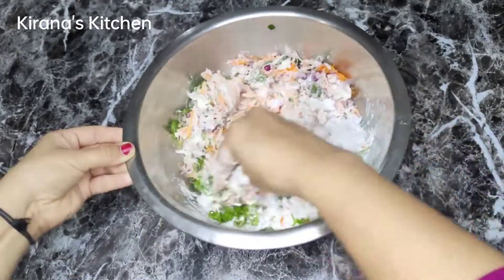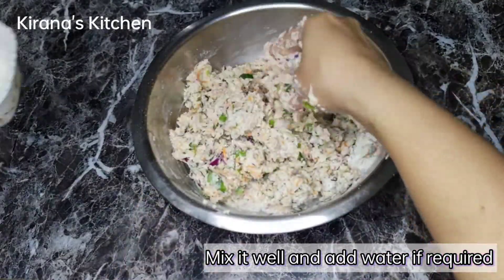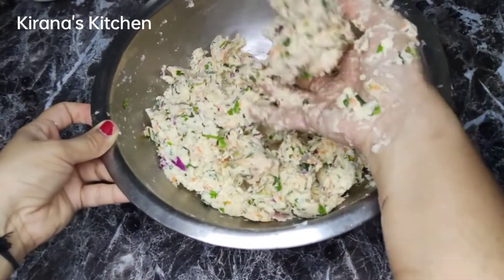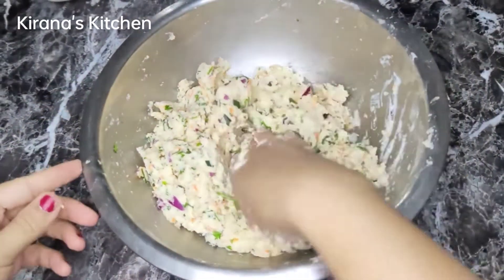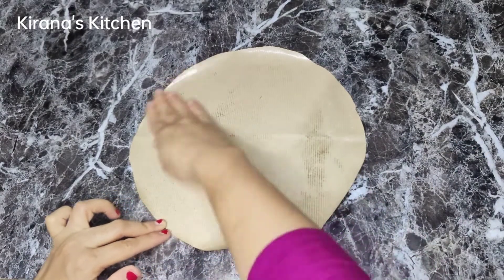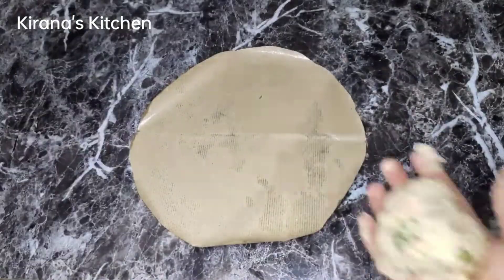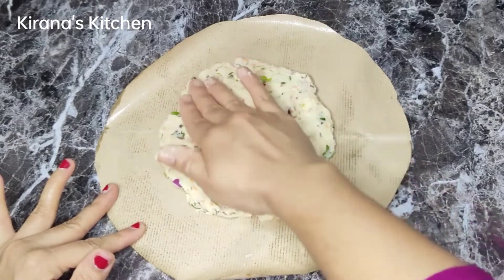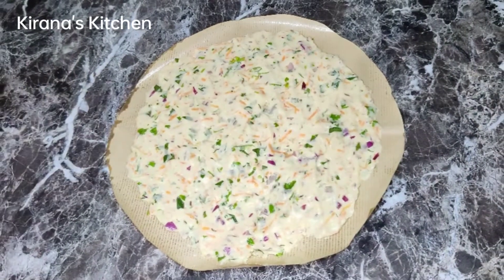It will be soft paste. Also pour 2-3 layers of baking paper. You need to use herbs as well, and you start at the top.